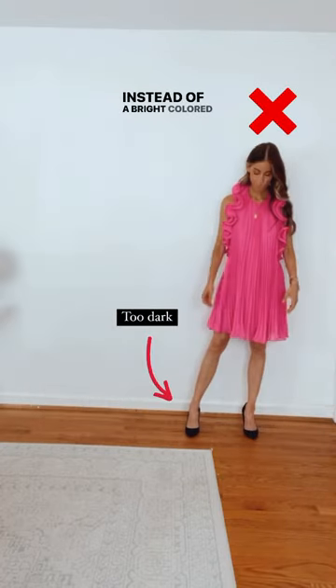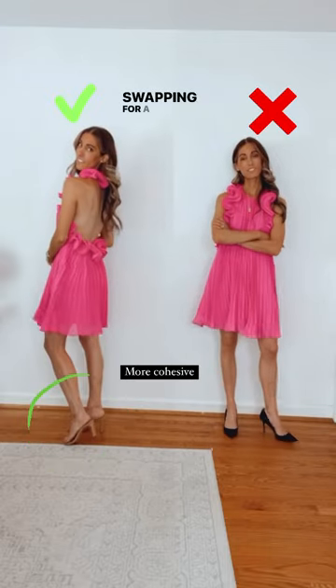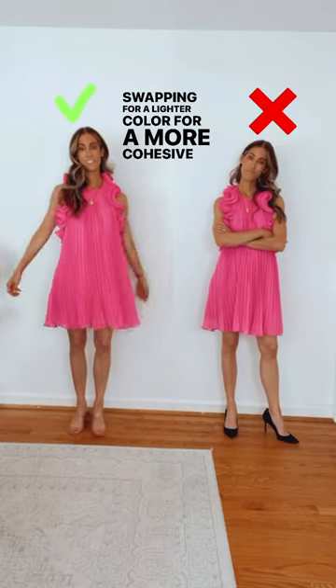Instead of a bright colored dress with black pumps, consider swapping for a lighter color for a more cohesive look.